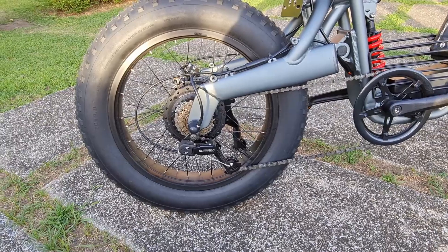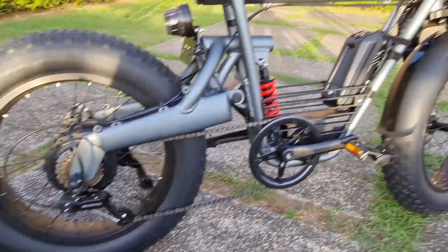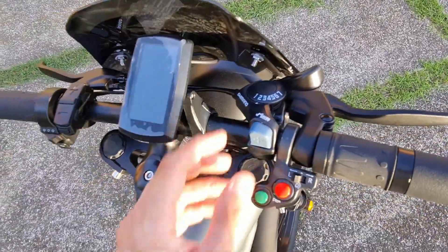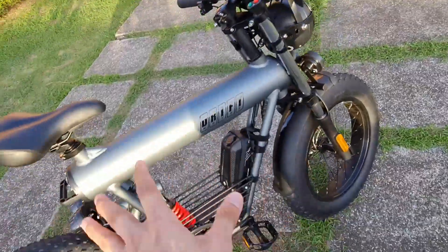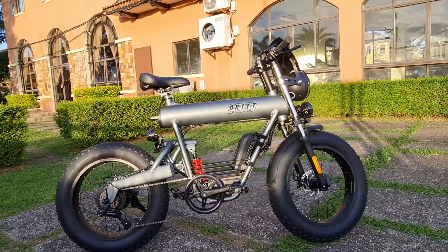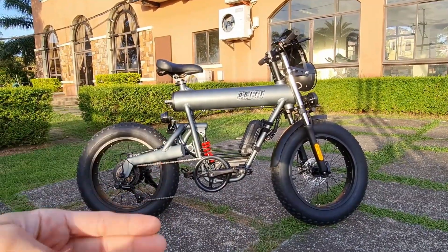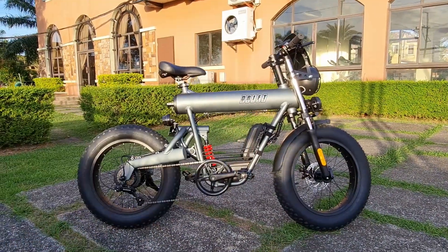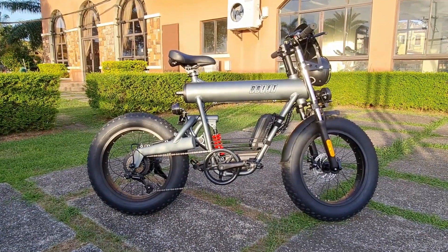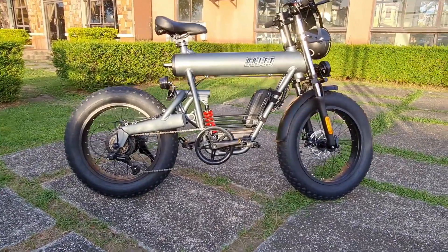The shifter is a 7-speed SIS index sprocket. Before anything else, it's an e-bike, it's an electric fat bike with pedal assist — which means every time you pedal and pedal assist is on, there's electric-powered assistance and boost.